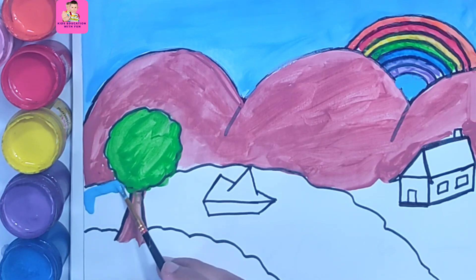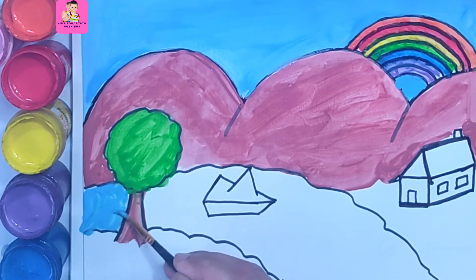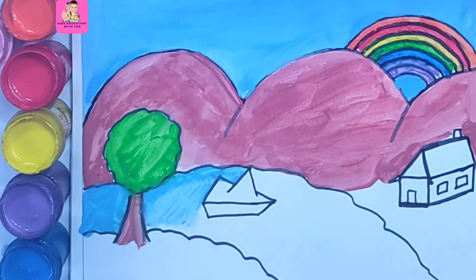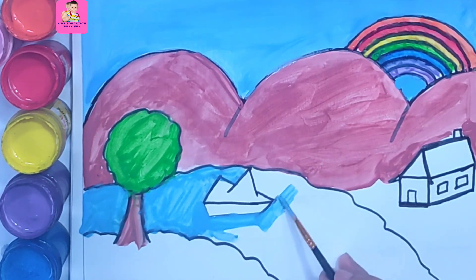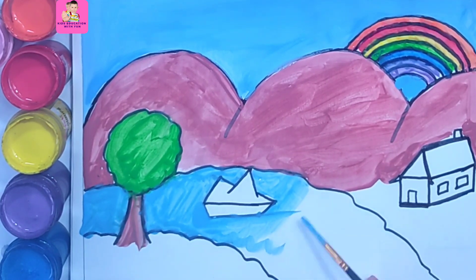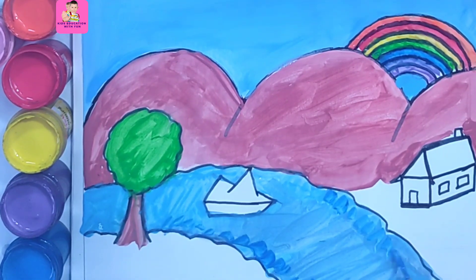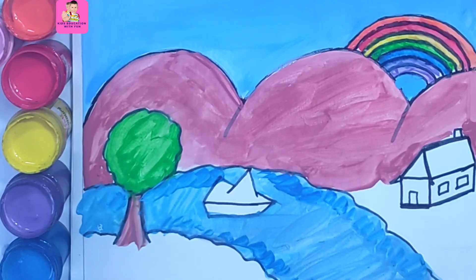Where is the boat? The boat is still not in water. Now we are giving color to the water — that is a blue color. I will give dark blue on the sides and light blue throughout the river. Now we have just completed the river. You can use a wider brush and a bit darker blue on the sides.